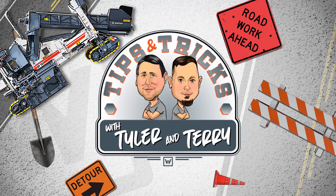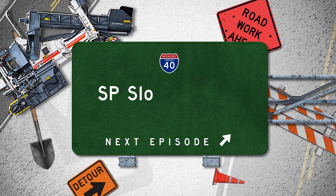It's Tips and Tricks with Tyler and Terry. SP Slope Sensor Calibration.